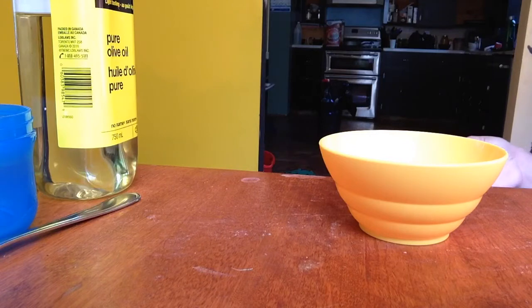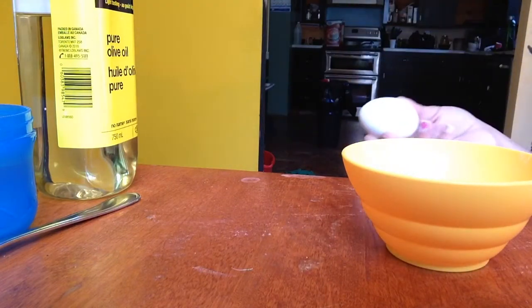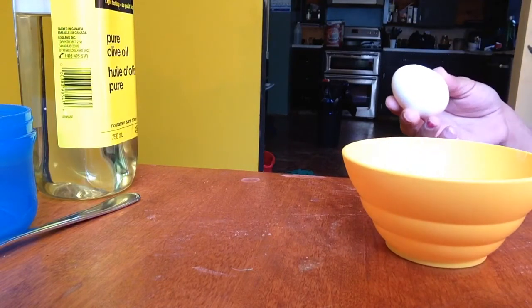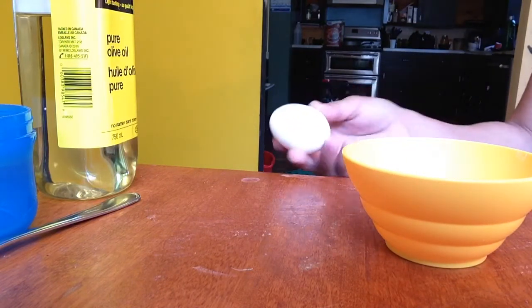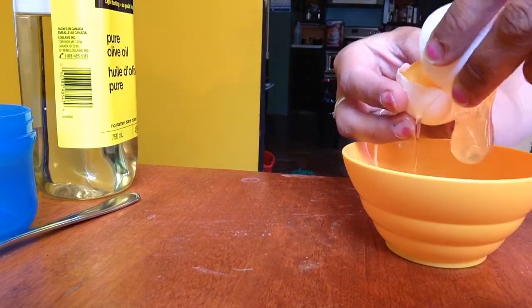Leave it on for about 20 minutes and rinse it out with cold water. You want to use cold water — that's just a little tip — you don't want scrambled eggs in your hair, so use as cold as you can. The first thing you're going to do is you're just going to want the egg yolk.